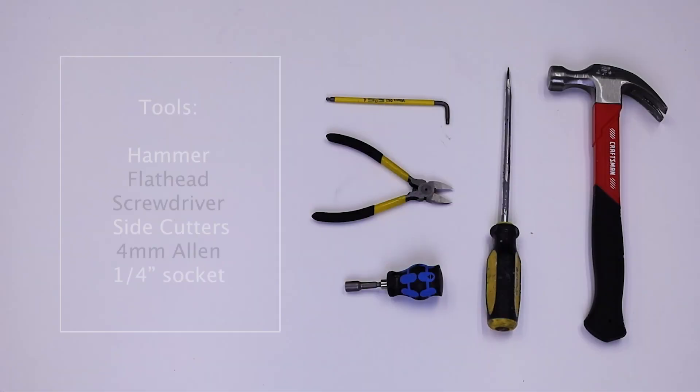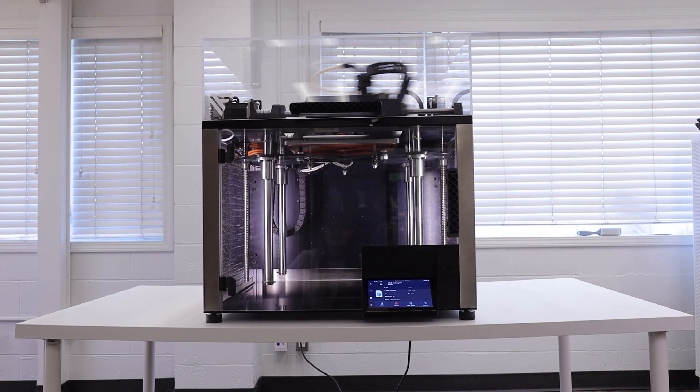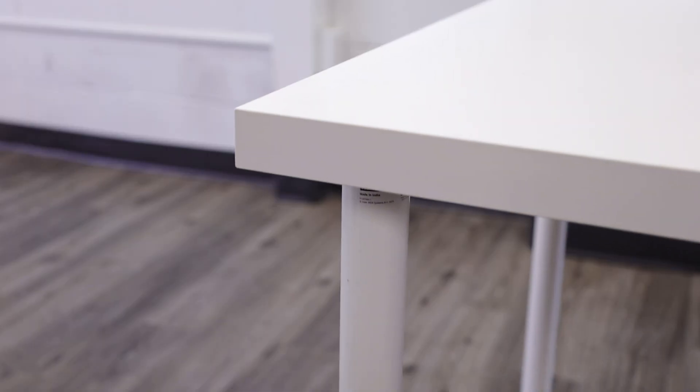You'll also need the following tools: a hammer, flathead screwdriver, side cutters, a 4mm allen, and a quarter inch socket. Make sure to prepare a sturdy, rigid surface for the machine as it weighs over 65 kilograms.